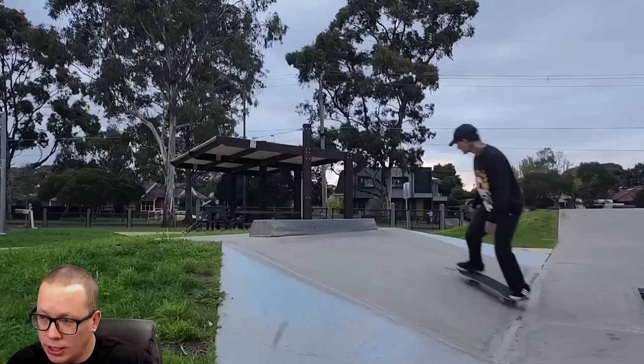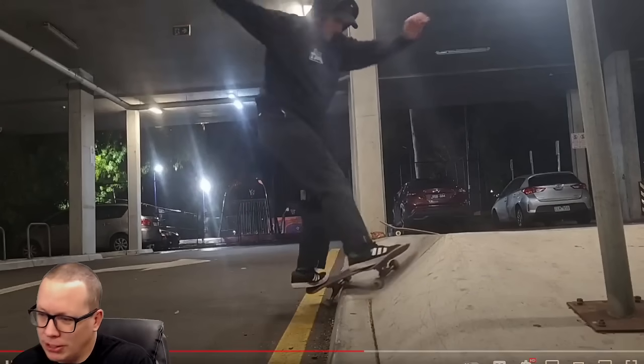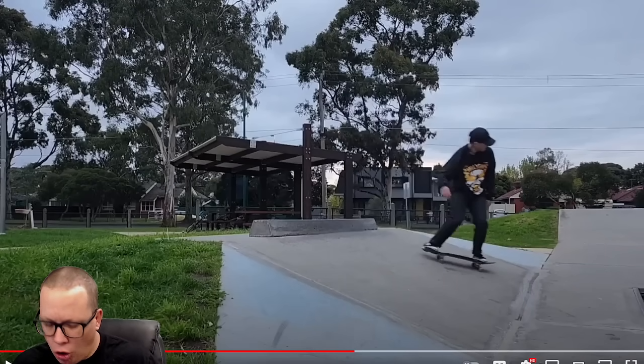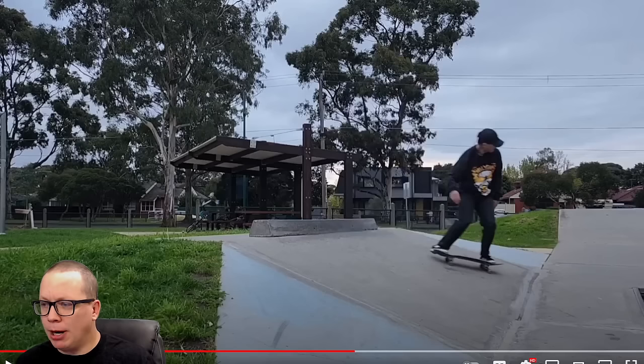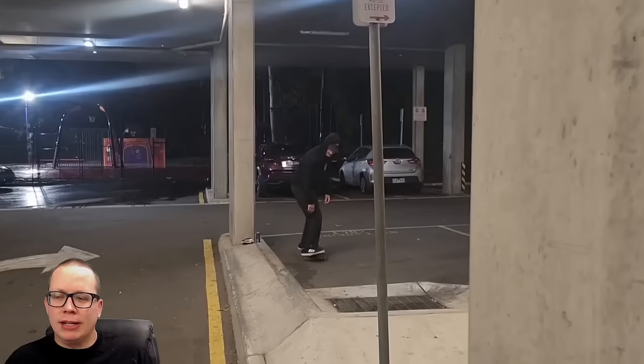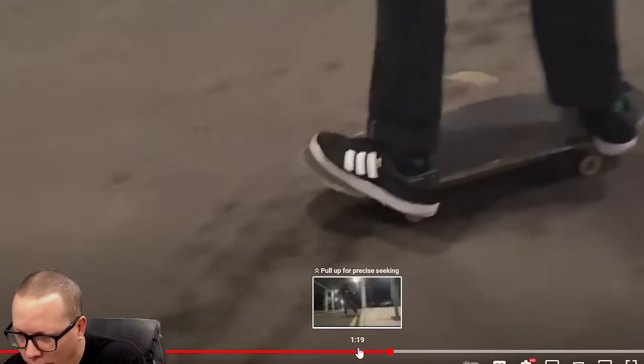Grinding the crooked grind, we got some fakie on the tiny flat bar — that's the flat bar that I need. No-slide into the crook. Another question: are those easier with the loose trucks? I don't know if you guys have a pet peeve with it, but if you're always sort of bending down and almost wheel-biting, that's probably not very aesthetic in my opinion. You rarely see that with Day One, but I don't want to compare this guy to Day One.